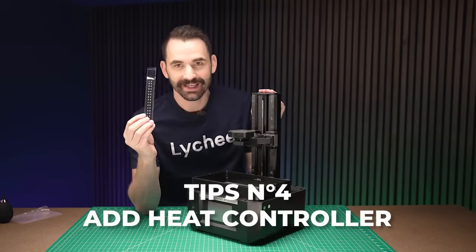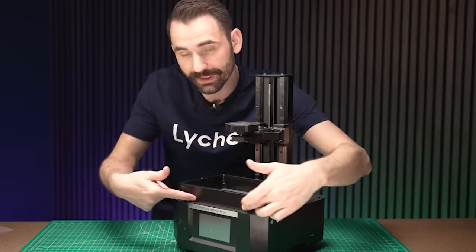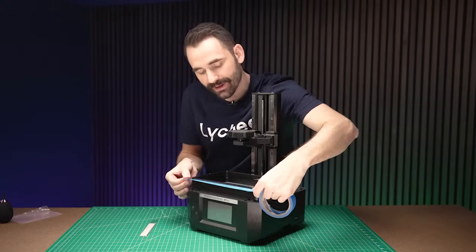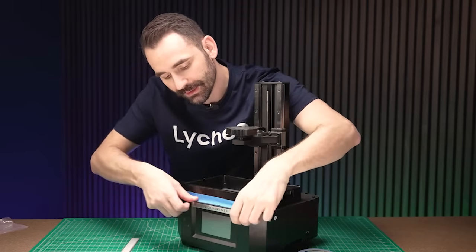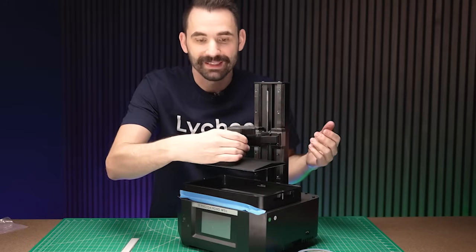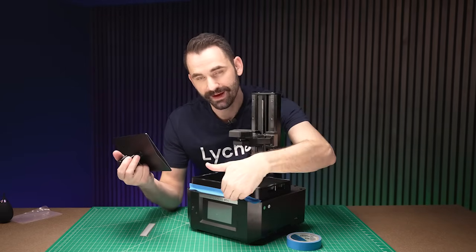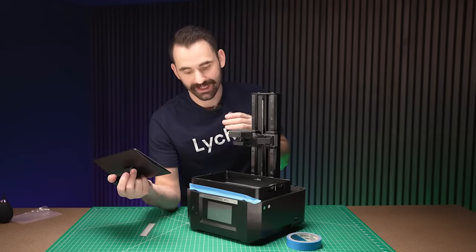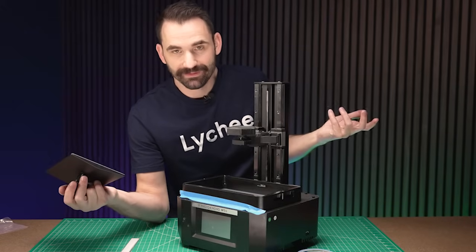The next thing I like to do on all my printers is stick a fish tank thermometer sticker on the vat — placed a little bit higher to leave room for the next step: tape. I take a piece of tape and stick it right on the front, creating a sill between the vat and the build plate. If resin drips when you remove the build plate, the tape prevents it from getting underneath the vat and onto the LCD. Even one drip can ruin your screen protector, ruin the vat, or in some cases ruin the whole printer.